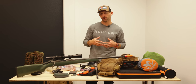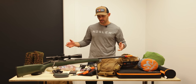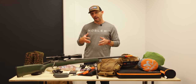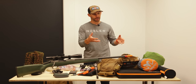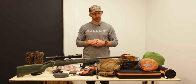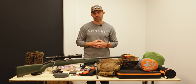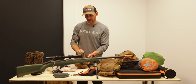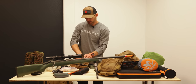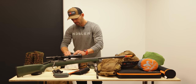I think that covers everything. Now let me show you how I pack all this into the pack. I'm going to put all my small stuff in a little ditty sack to keep it organized, except for my kill kit. All the miscellaneous items including my med kit go in there. I'll start by putting my food bag on the bottom.